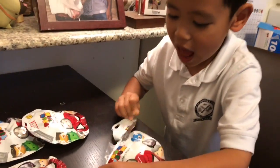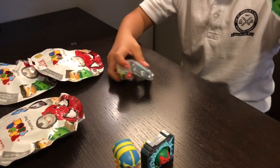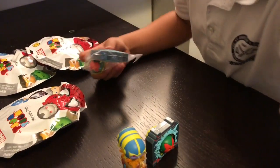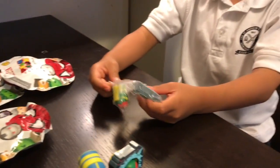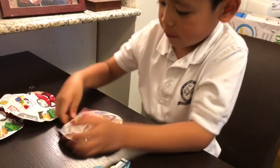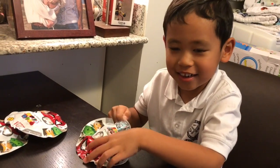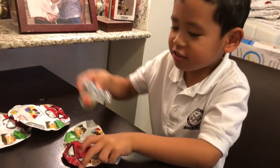And here I'm going to open up my third blind bag. And I got Vision again. I got Vision again. And I'm going to open up my fourth. I got Vision again.